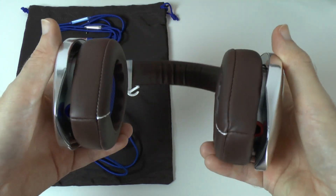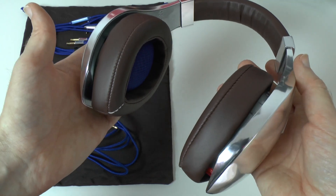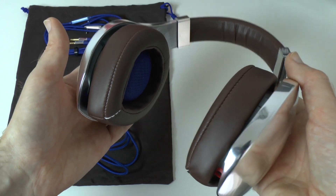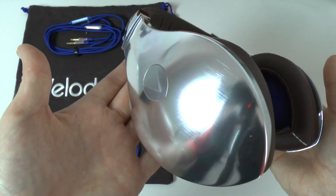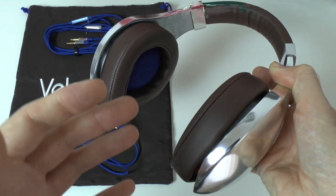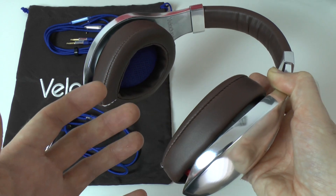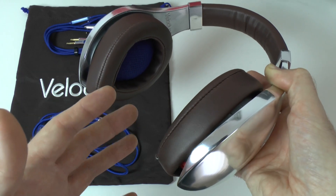Now onto audio quality, which is what these headphones are all about. These are Velodyne's top of the range headphones and they deliver in every respect. The frequency response is 10Hz to 20kHz, and the bass handling is amazing — the best headphones I've tested to date. The bass is so controlled and tight that they're a pleasure to listen to. Mid ranges and vocals sound natural, and the high frequency response is exemplary. I've got no fault on these headphones at all.